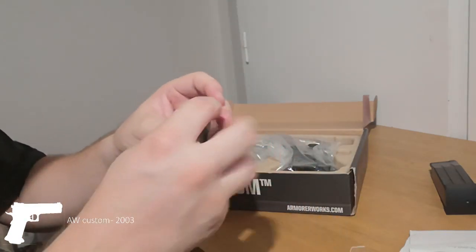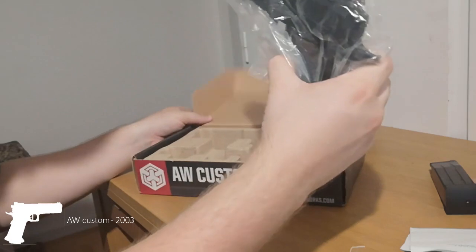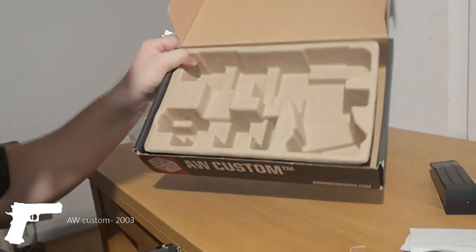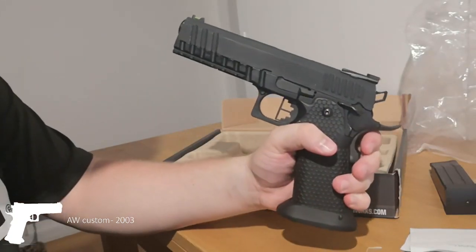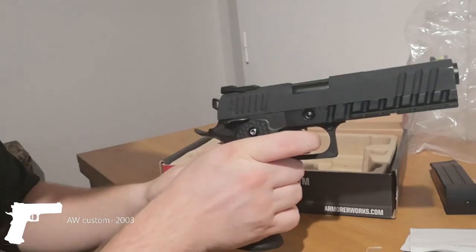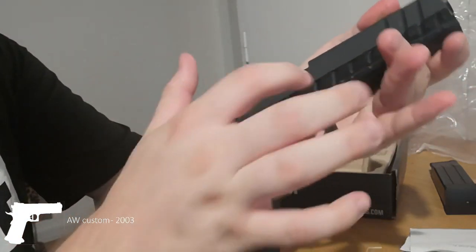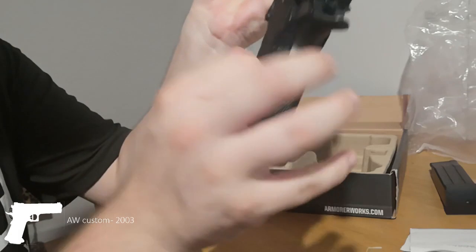Then you get what you want the most - you get the nice pistol. It comes in this plastic, which doesn't seem very premium for a premium gun. This is the gun you get - it's all black. The slide is metal, the frame is metal, the barrel is metal, with some plastic here and there.